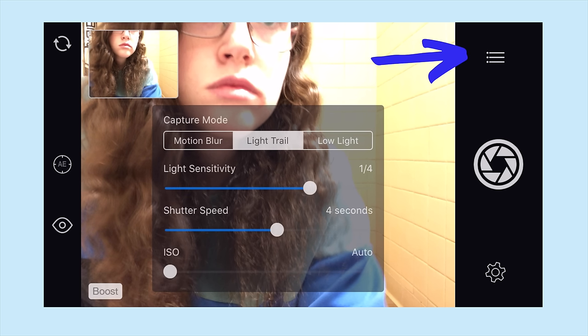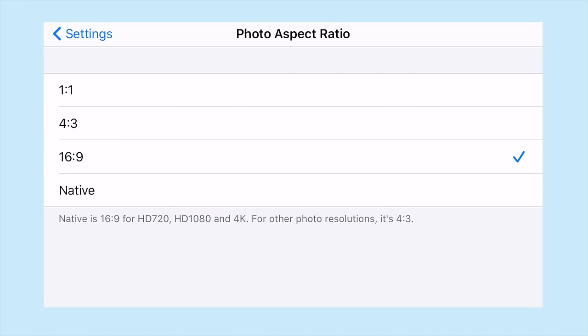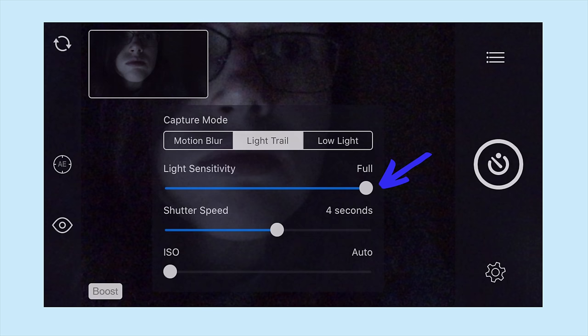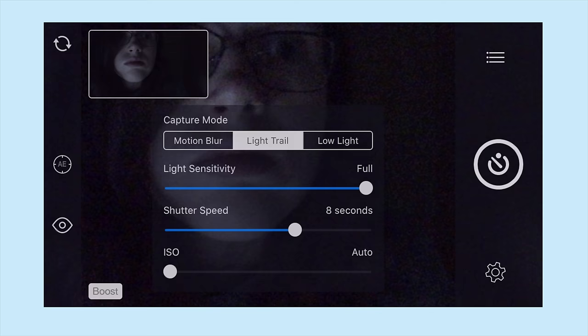When you get the app, click the menu button right here and set the self-timer. You can also change things like the resolution and the aspect ratio if you want. Then go into the settings and select light trail. You can play around with it, but I chose to make the light sensitivity full and the shutter speed 8 seconds. The shutter speed is basically how long you'll have to draw the shape. I left the ISO on auto, but ended up changing it to about 400 later.